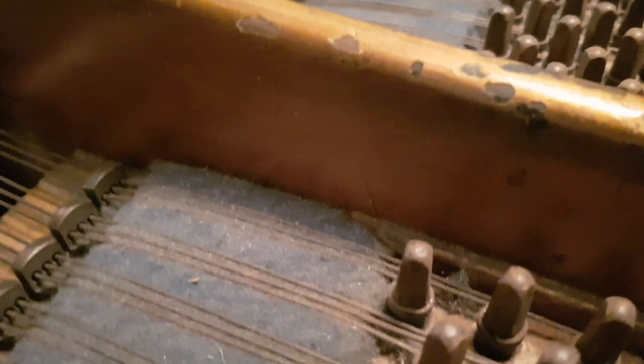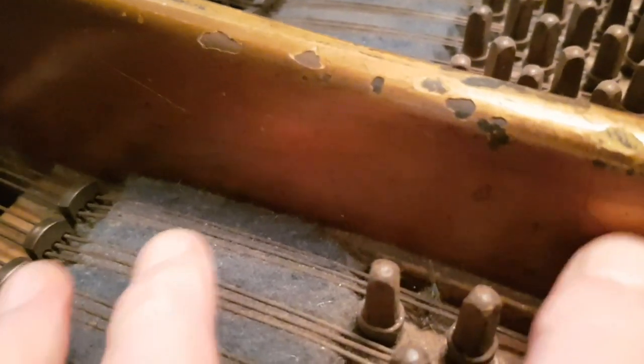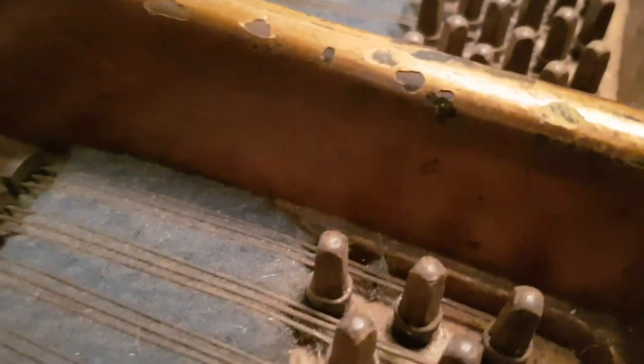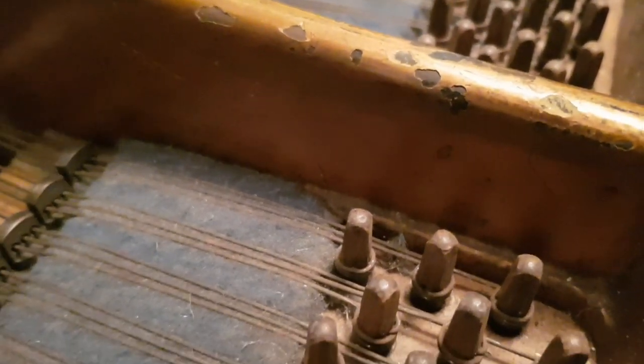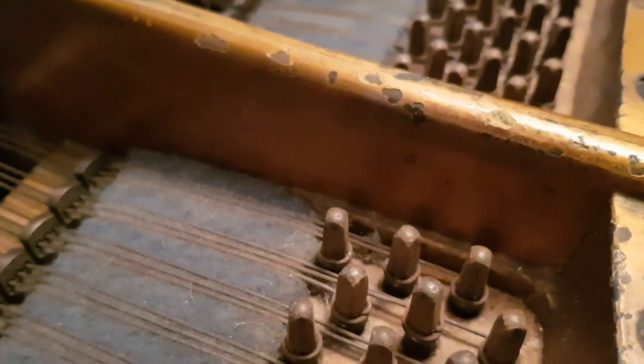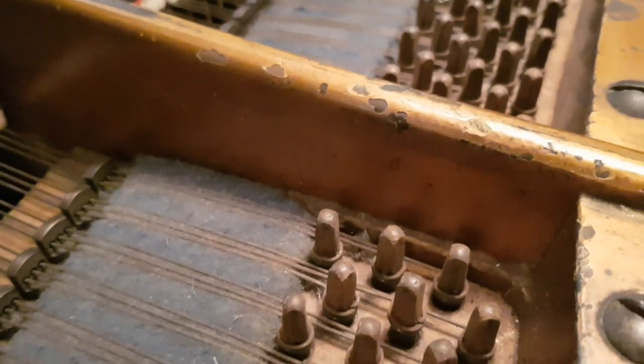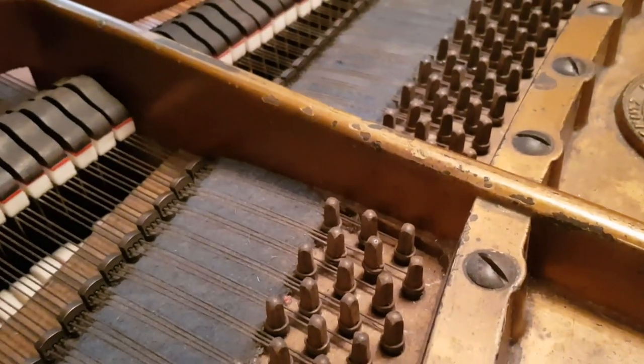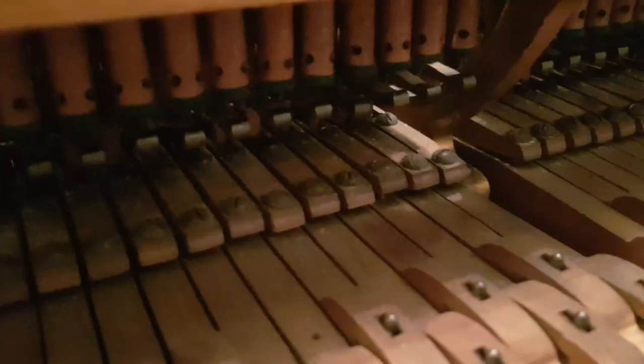There is actually a frame crack on this piano too, where you normally get them on Bechsteins. As we've talked about before, if we fully restore the piano then obviously you'd repair that as well. It's not doing any harm — and I've never really known any problem with those — but obviously if you fully restore it you will repair it.